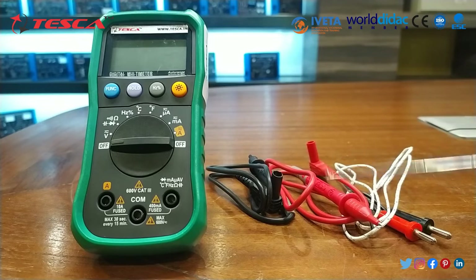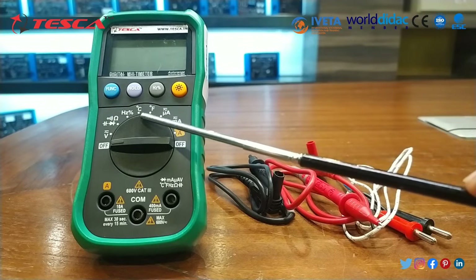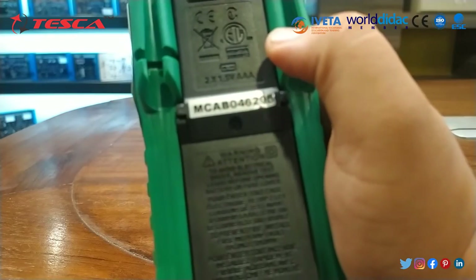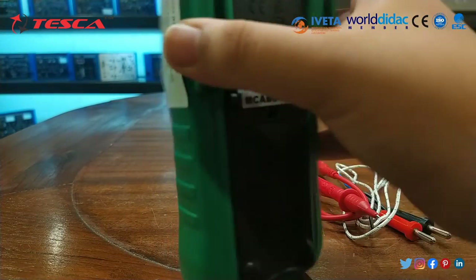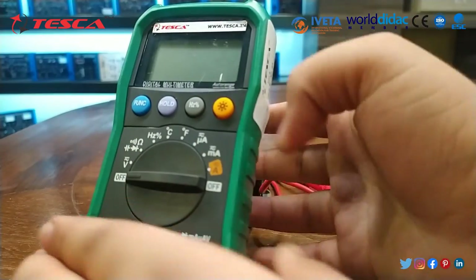These test leads are provided. This is the negative test lead, this is the positive test lead, and this is the temperature probe which is used to test temperature in Celsius and Fahrenheit. This is the back panel of the multimeter. Here we will insert the battery, and this is the stand. In this way we can set up the stand and the meter.